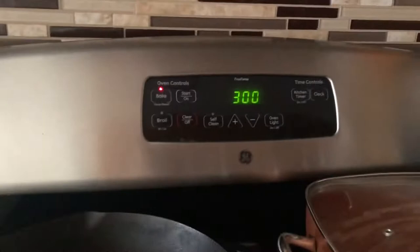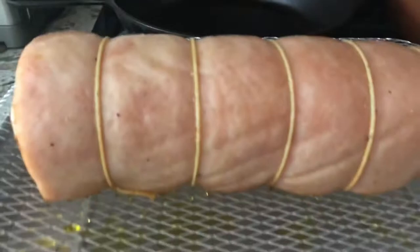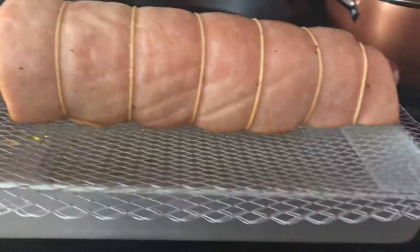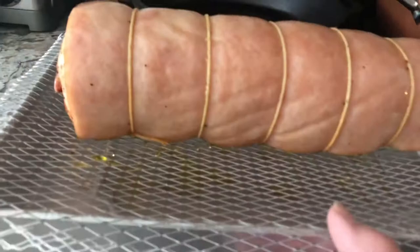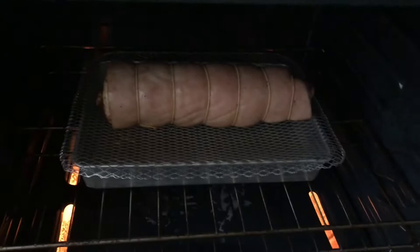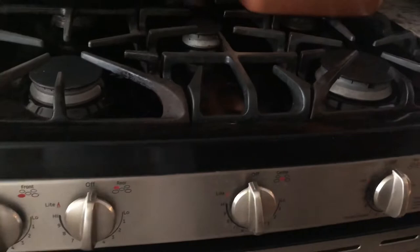I put it on 300 degrees Fahrenheit. This is the pork belly that I already brushed with olive oil and I'm about to put it in the oven. There it is — just put it in the center and close it. We'll cook it for about one hour for the temperature.